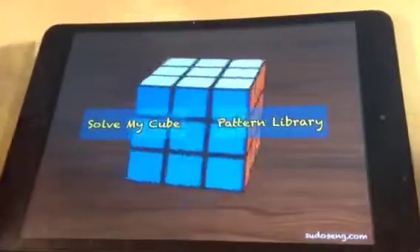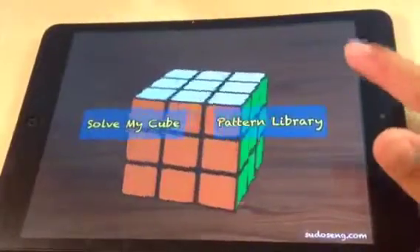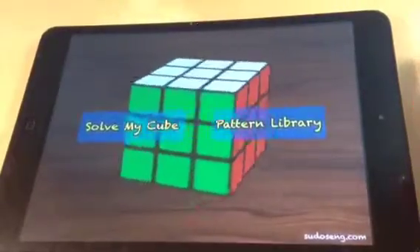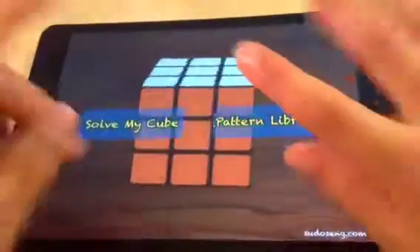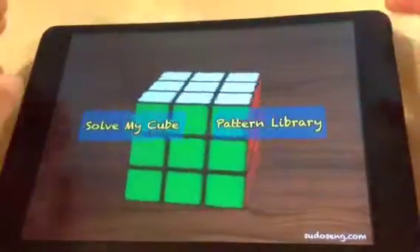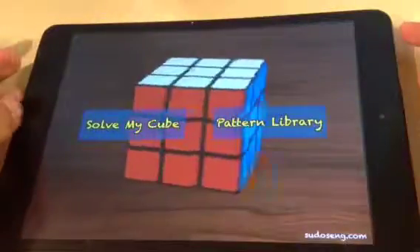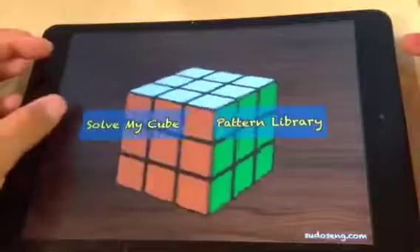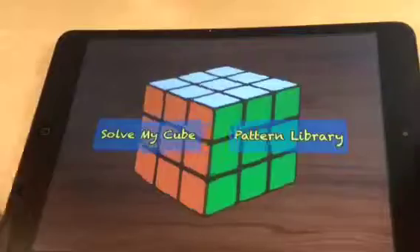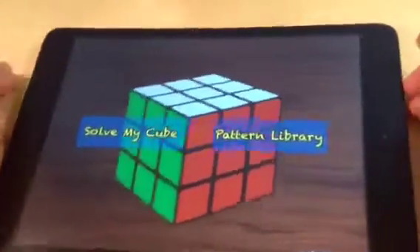Hello guys, and welcome to my first app review and the first video on the new channel. I'm going to be doing app reviews. I'm doing it like this because I don't know how to screen record on iOS 7. This app is called — let me just check — yep, Cube Solver. It's free on the App Store.